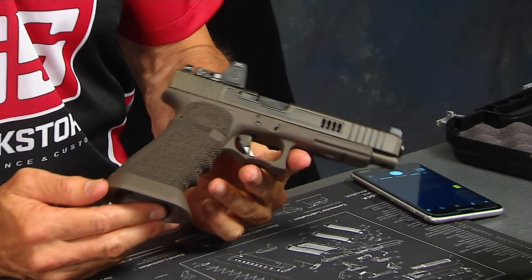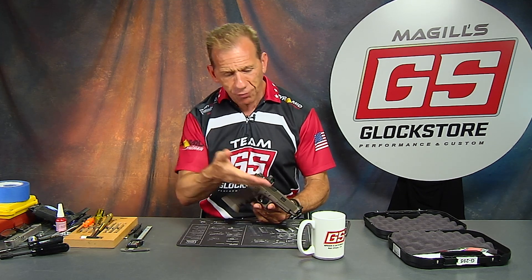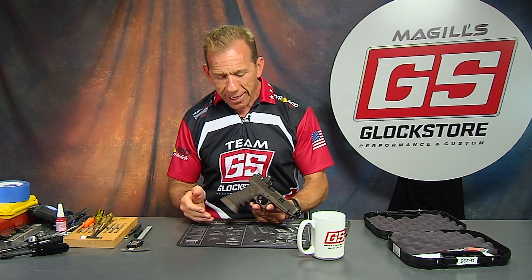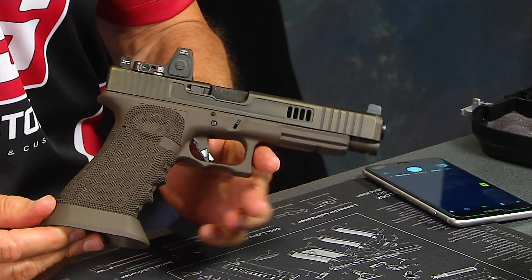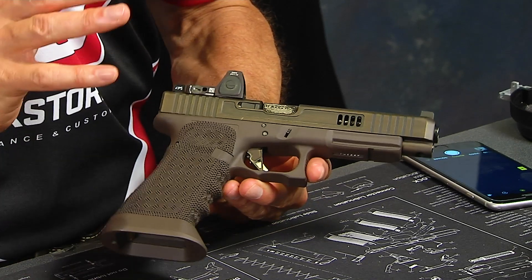As you can see, it's quite striking. Keep in mind, this started off as a plain black Glock — and that's what we do. We transform those plain black Glocks into fully custom guns, and this one is quite a work of art. So let's go ahead and detail what we've done here.